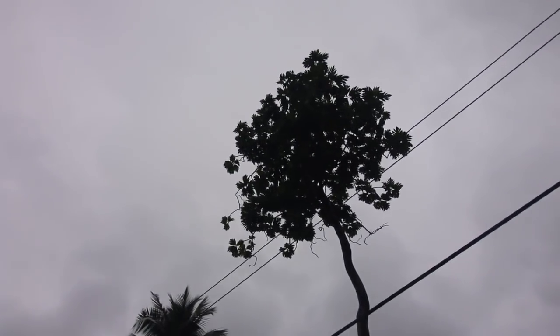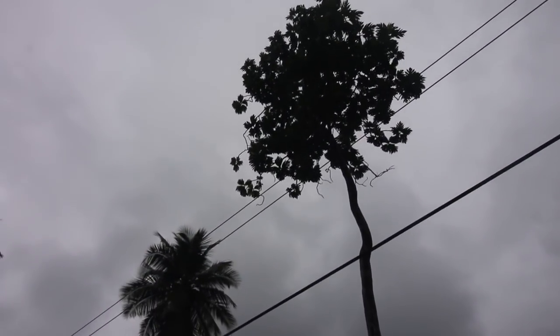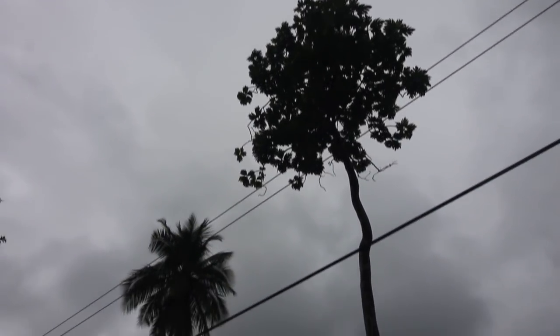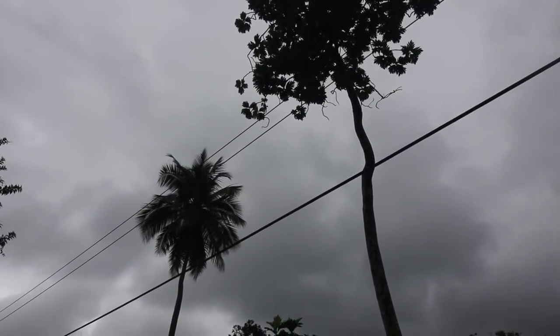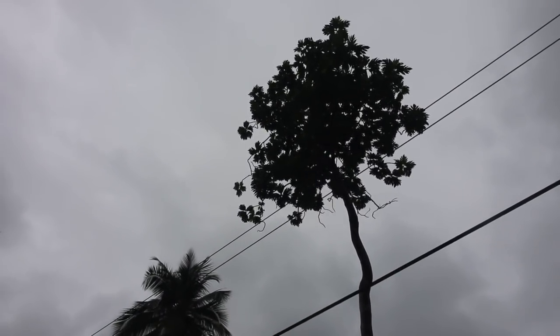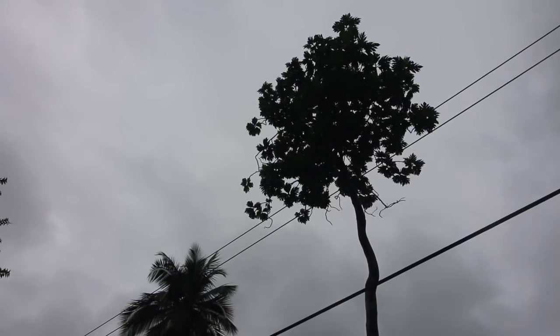This is the world's craziest breadfruit tree. It is really, really tall, but it's missing all of its lower branches. I asked the guy, I said, what happened to this thing? Why did you prune it that way? And he said, I didn't do it — the hurricane did it. Yikes.